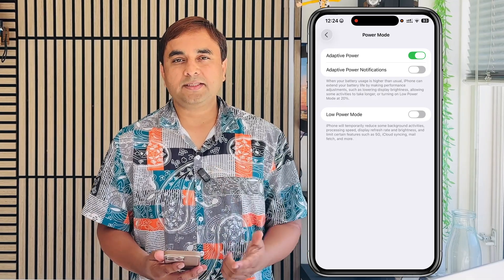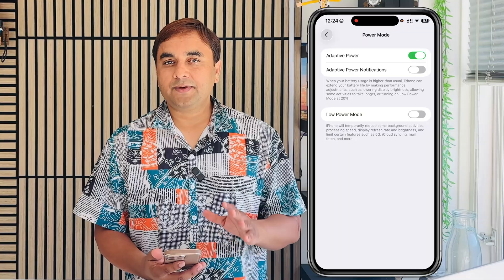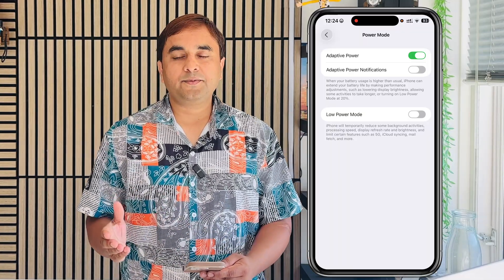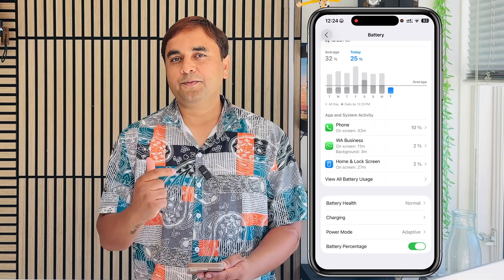I personally used this continuously for one week after updating to iOS 26.7 developer beta version. After enabling this, I received tremendous battery life. You should apply these tips and tricks to extend your battery life on iPhone 15 and 16.